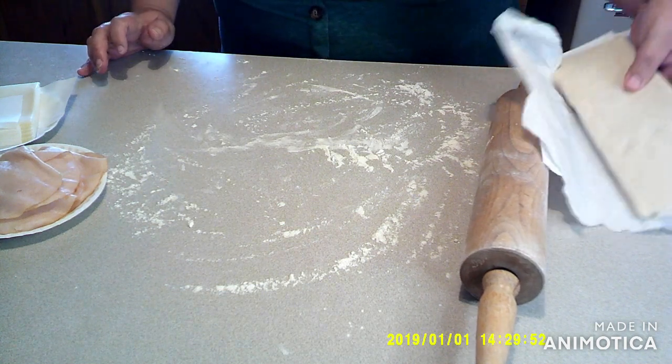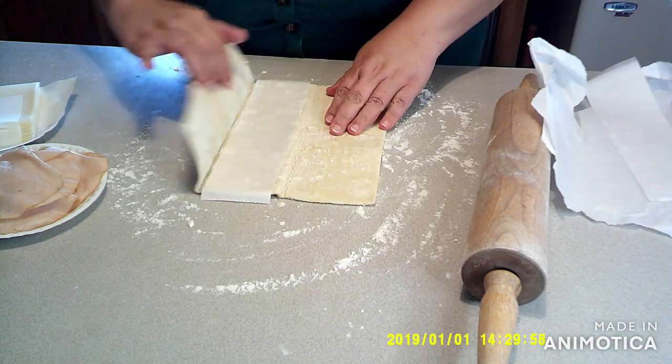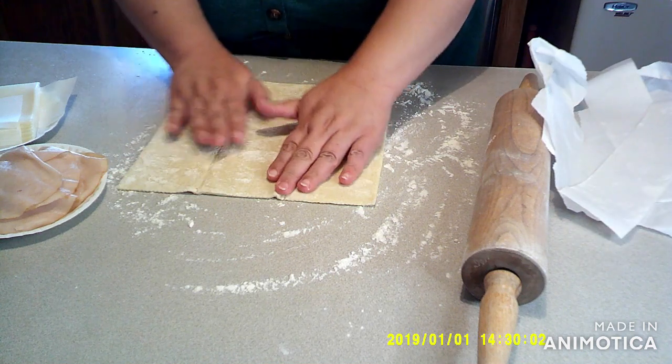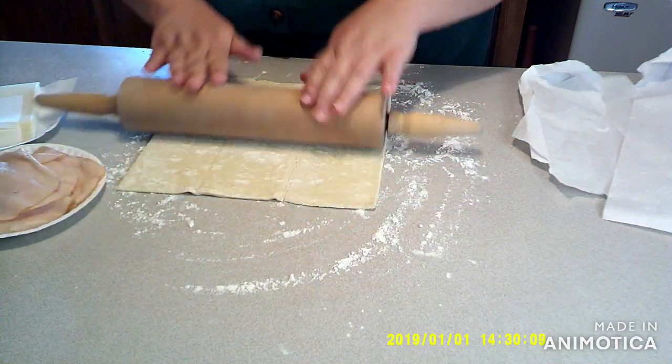First, you're going to get your puff pastry and unfold it, taking out the parchment paper on a lightly floured surface. Then you're just going to want to kind of take away the little creases that are in it.